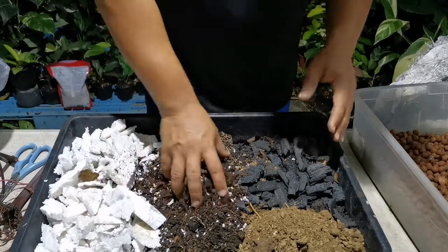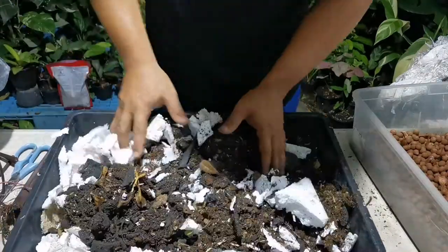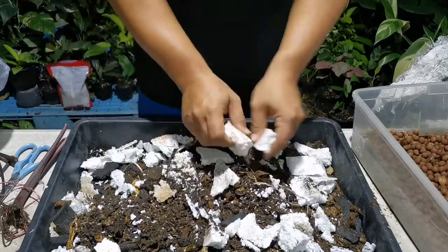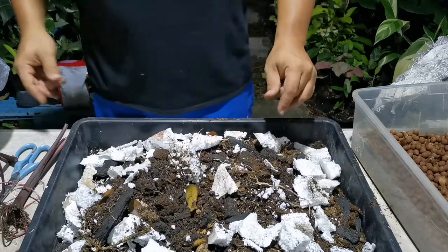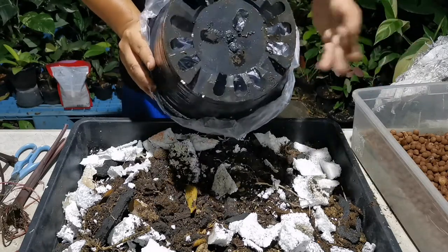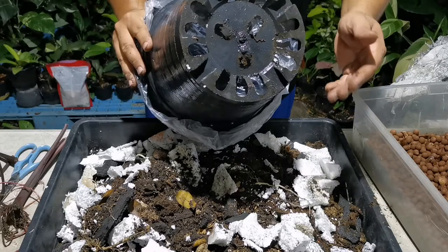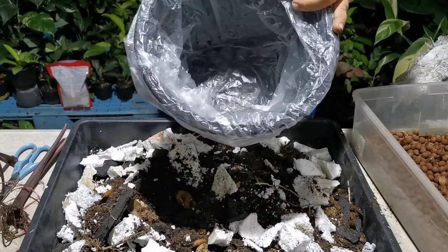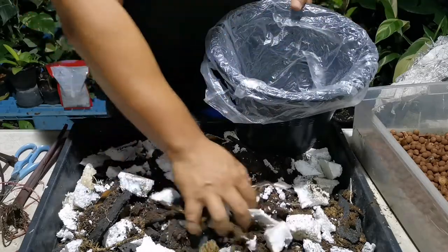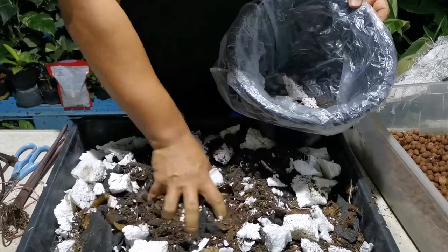Now I would just mix them all together. This is a super DIY approach using what I have around my house. The pot I'm going to use is just a normal, ordinary houseplant planting pot. I ran out of the ones with no holes, so I make do with it — just put some plastic bag in it, just like lining your trash can. Then put your planting medium in.